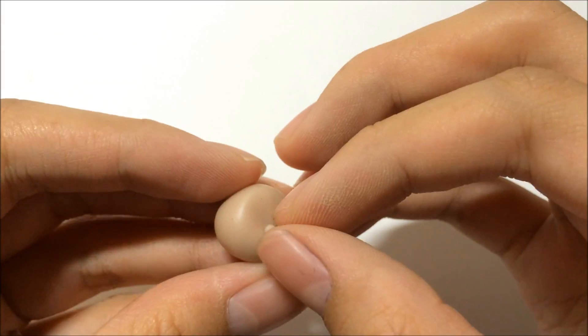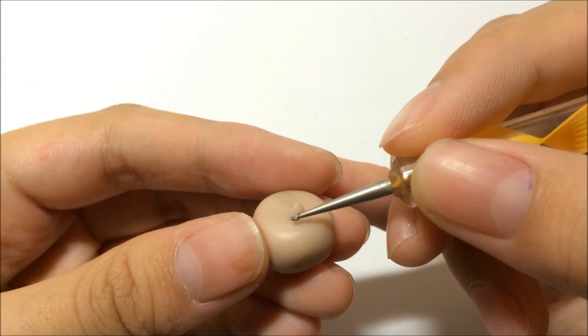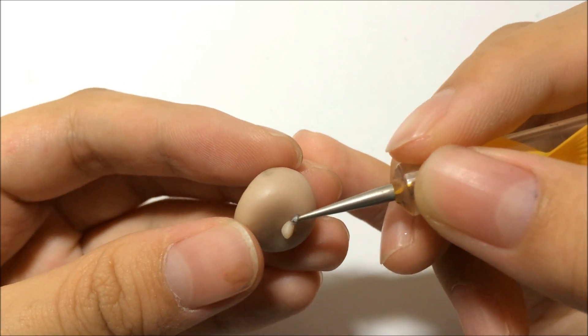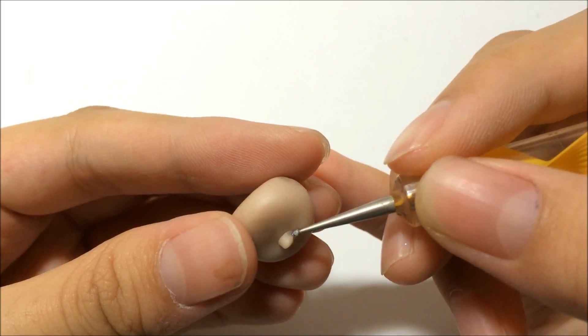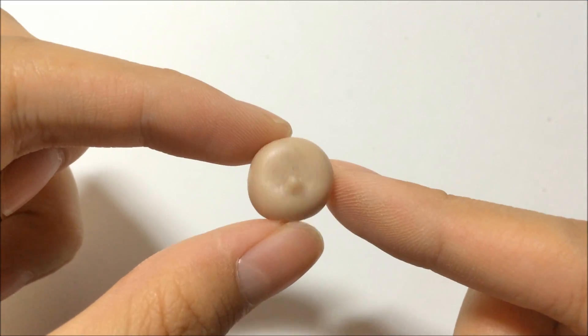Then just wrap another piece of flesh-colored clay to make the nose and just blend it in with your tool. This is how it looks like after you are done.